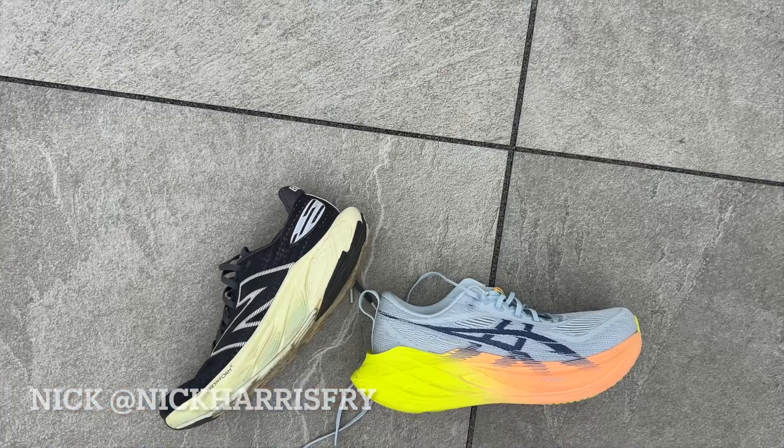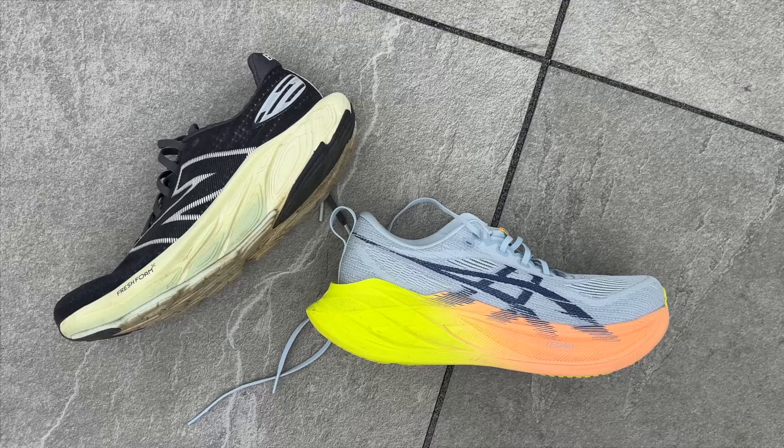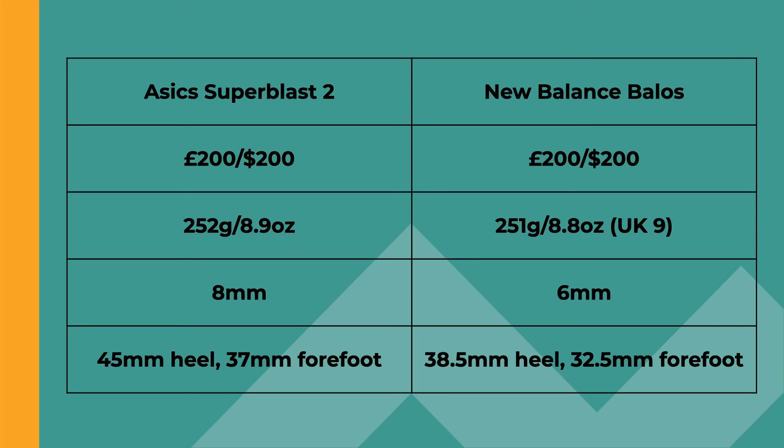The Super Blast and the Balos are both big budget plateless super shoes that sit in their brand's range alongside plated options like the SC Trainer V3 for New Balance and the Magic Speed 4 for the ASIC Super Blast.